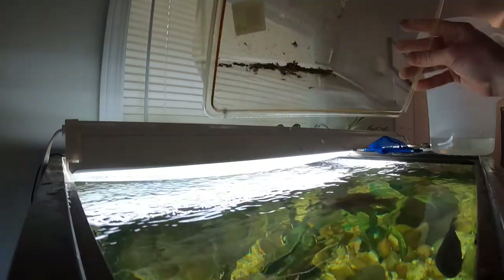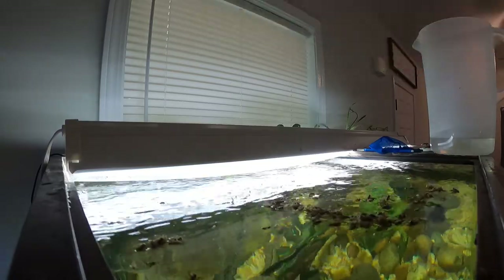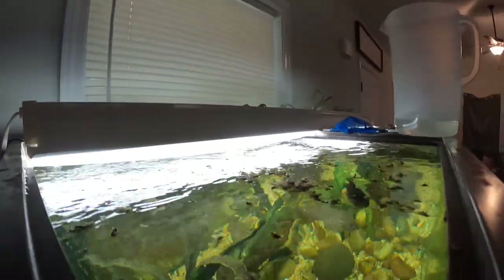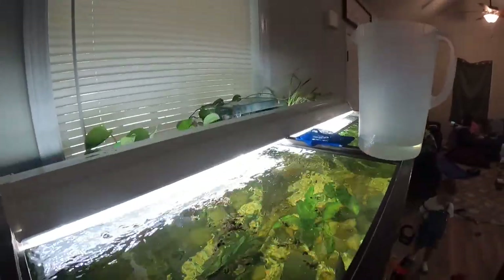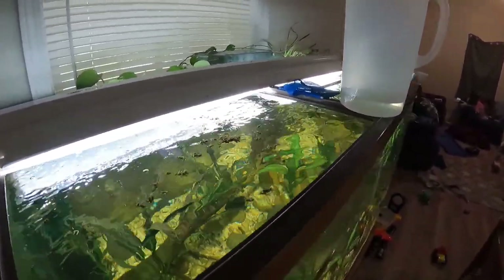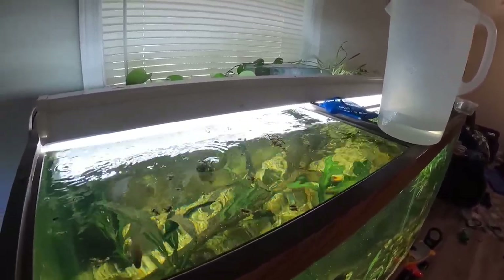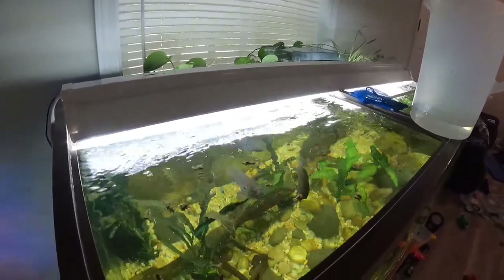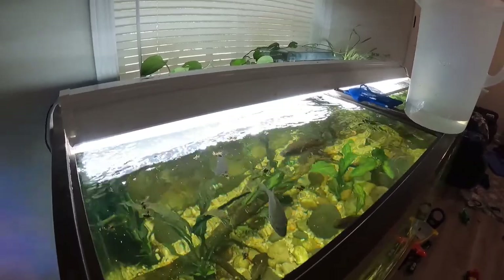They don't care if it's alive or not - that's a punch right there. Crickets die really easy, they're very fragile. But when they die, the fish do not care a whole lot - they'll still eat them. Since the crickets are a lot slower when dead, the fish like them a little more separate.